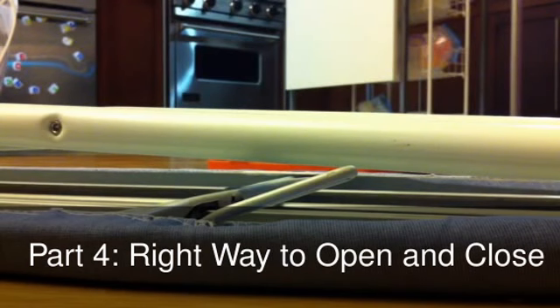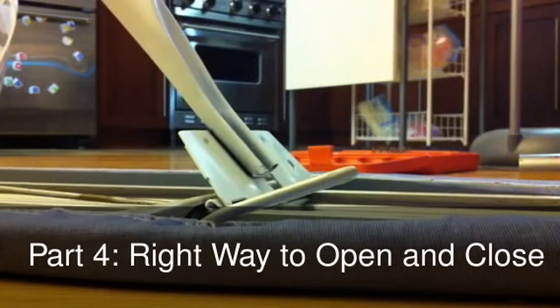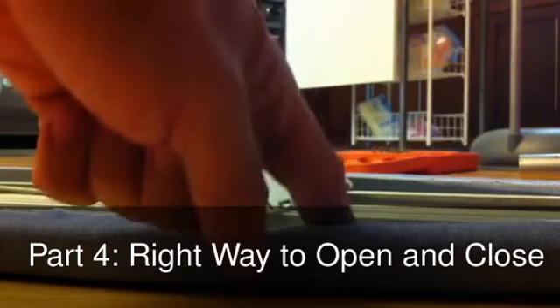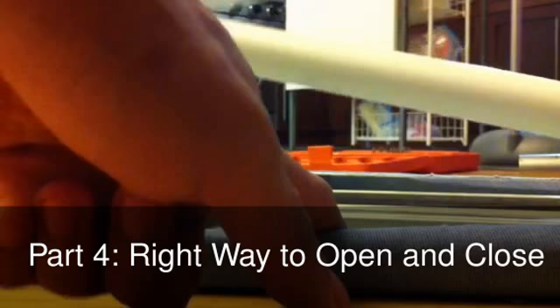Once the lever is fixed, here's how to open and close it properly. To open, you don't need to touch the lever — you just pull the legs open. And to close it, all you need to do is push the lever flat, which will push the tab, and you can then slide the legs down.